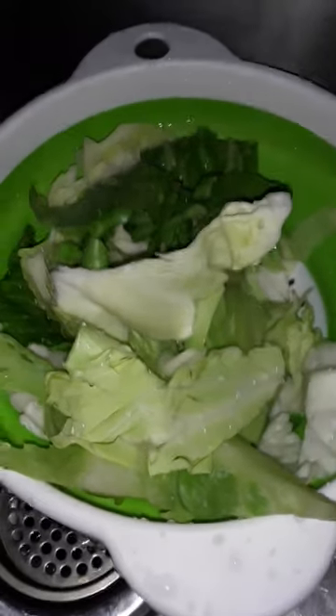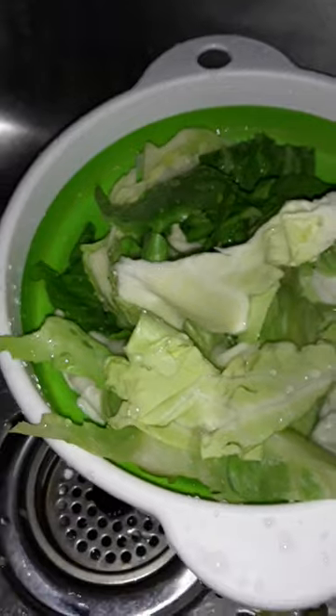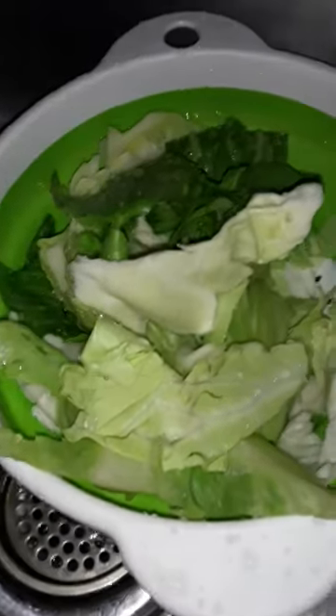Hi guys, I'm back. So about to sanitize the cabbage. I didn't get to show you — I used my real big sharp knife to cut off some. I didn't want to cut the whole head up because I just want enough to go with my Asian food, my Asian chicken, my innovation chicken.